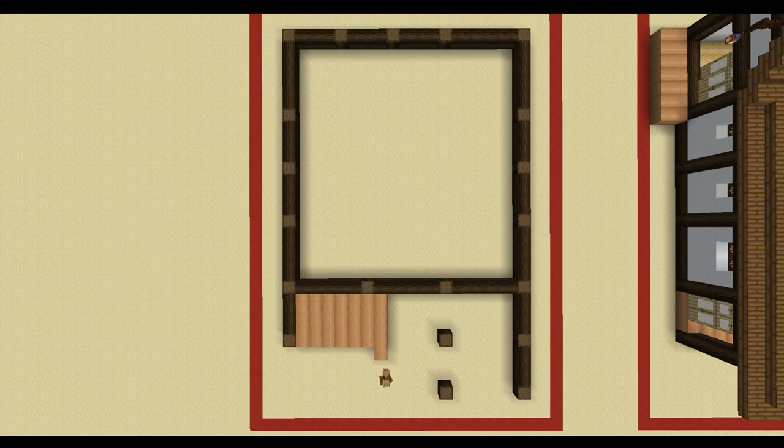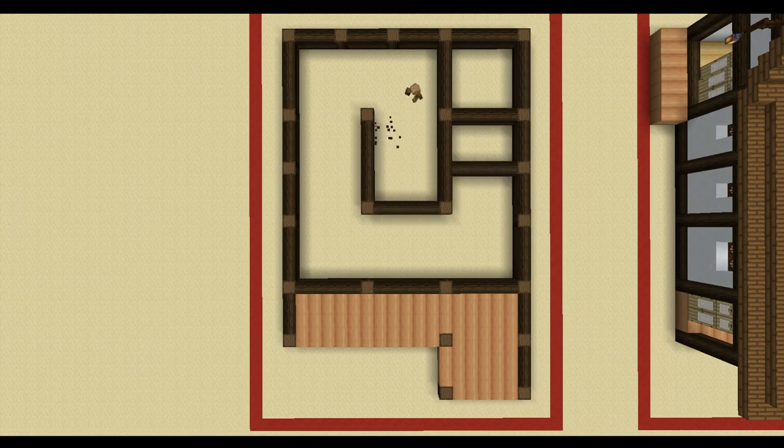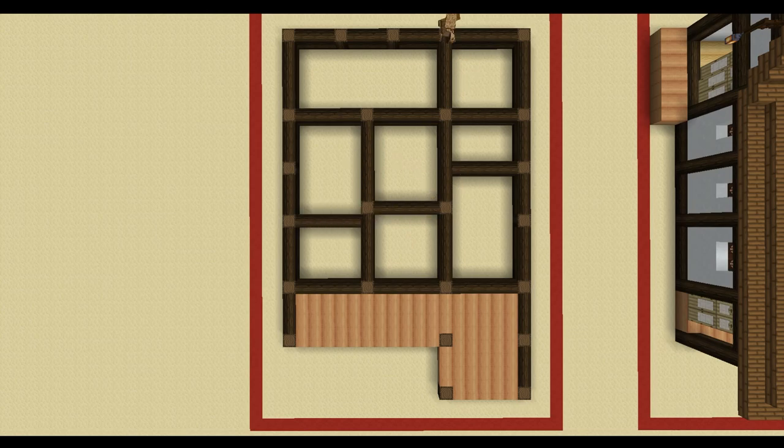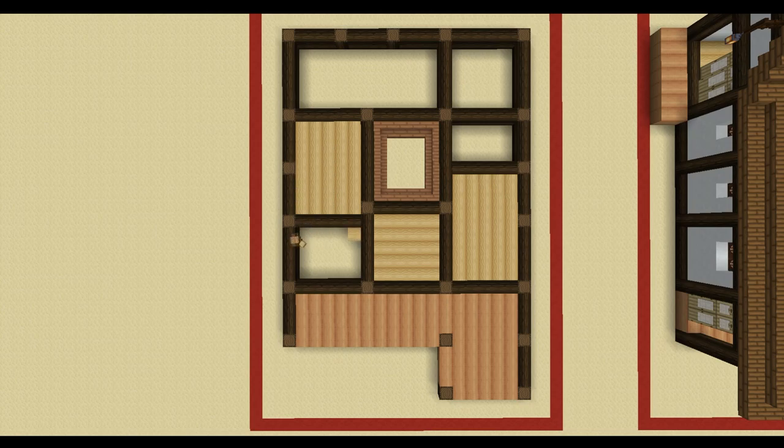Then at the front we're going to be using some stripped jungle logs in order to make the veranda area, and we're then going to be filling in the center area which is going to be the Zen Peace Garden, and that is going to be using some jungle stairs along the inside. The final thing in this stage is some stripped birch logs which are going to be used as the matting on the inside of the build for the flooring itself.